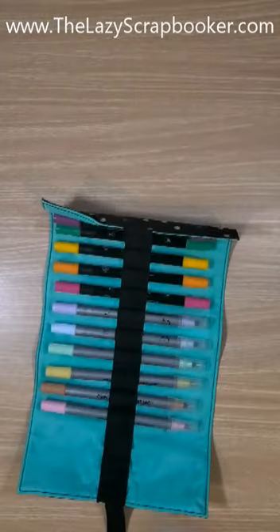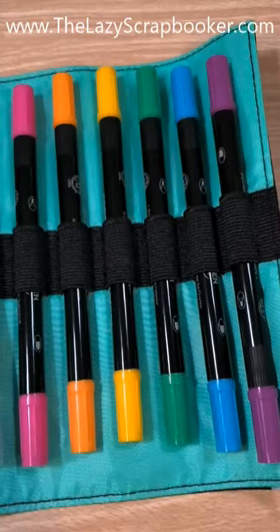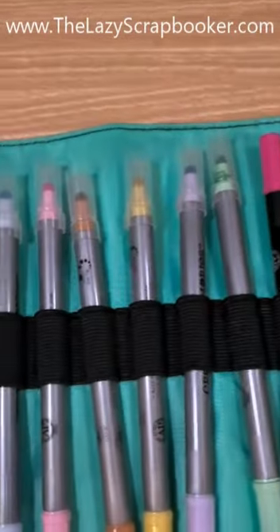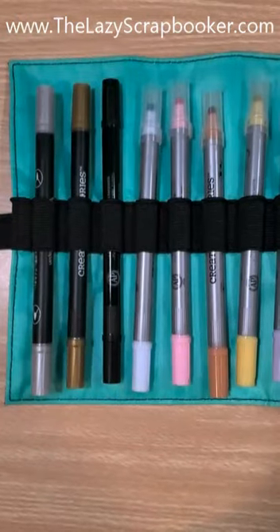Have you seen the new Creative Memories rainbow dot pin bundle? For a limited time you can get six new colors in both dual tip and dot tip pins, with a bonus of this adorable organizer that has extra space for three more pins.